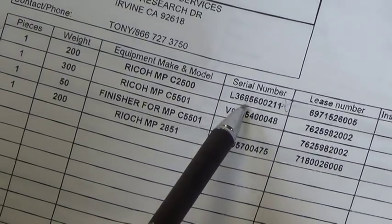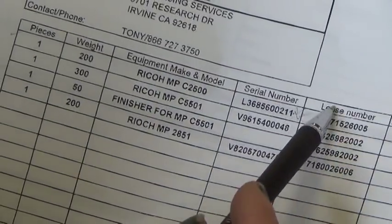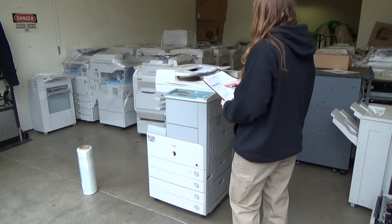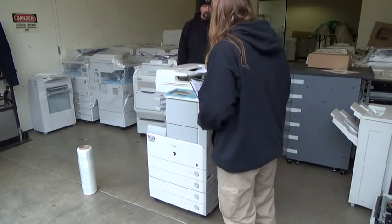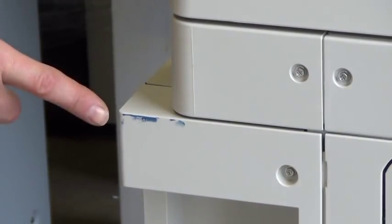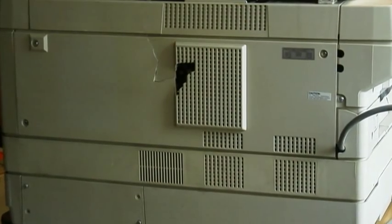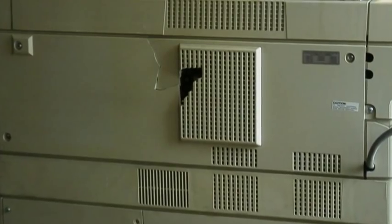In situations where multiple copiers are being picked up, a summary sheet will also have the make, model, and serial numbers for all the machines you should be receiving. Once the identification of the machine has been verified, inspect the machine for cracks, chips, or other visible defects. In the event a minor blemish or major defect is found, indicate the damage on the visual inventory supplement, which we will cover in the next section.